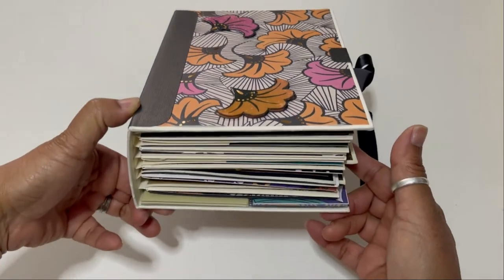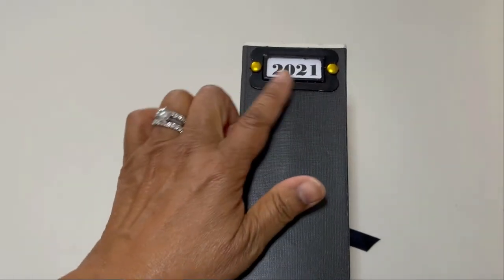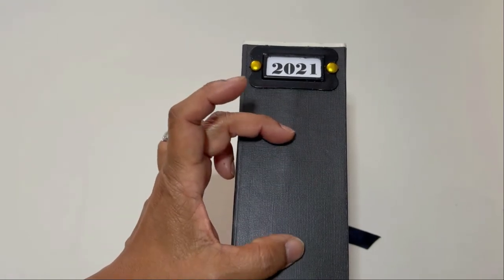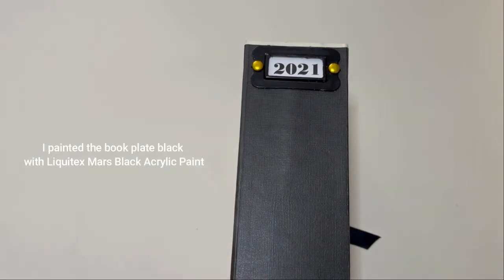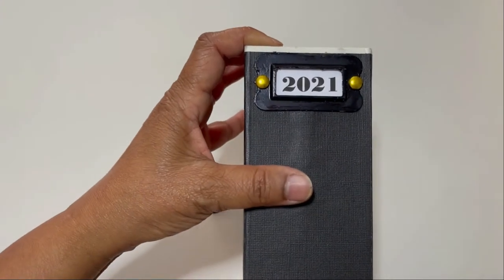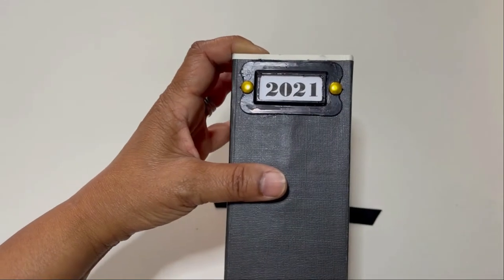You can see how substantial this planner album is — again it's a three-inch spine. I labeled the album using the book plate from Graphic 45, right here on the spine. It has rivets but I pulled those off and moved the book plate up to the top of the spine. These really pretty gold brads are from Michael's store, they're the Recollections brand and come in a lot of really pretty metallic colors.